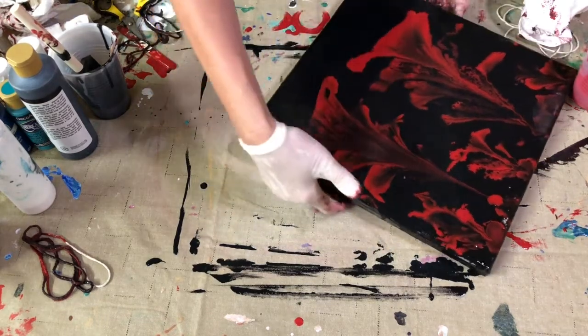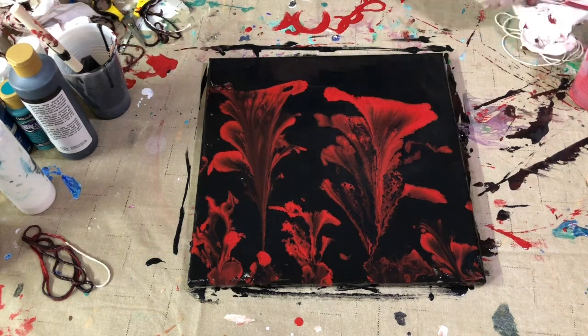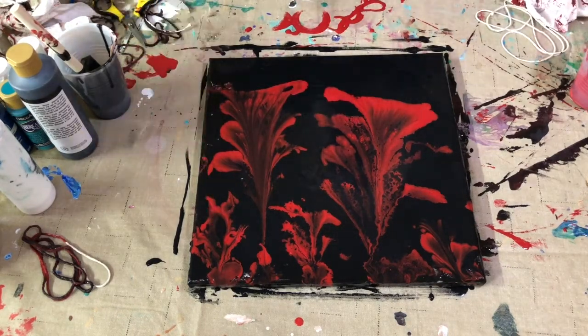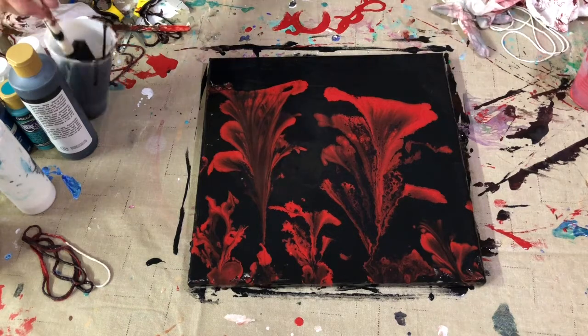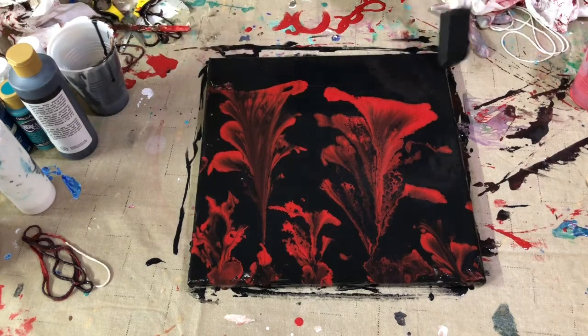Let's see if I can turn this toward the camera so you can see, and let that continue to dry and see what we come up with. I think it's pretty cool, and like I said, this is my first attempt. As with anything, the more you practice the better you get, and I thought this was pretty fun. I'm pretty tickled that the first attempt wasn't a 'chunk it in the trash' piece — I think this turned out really cool. The more you do it, the better you get your own little technique, and I'm not the steadiest-handed person, so I have to be really careful.